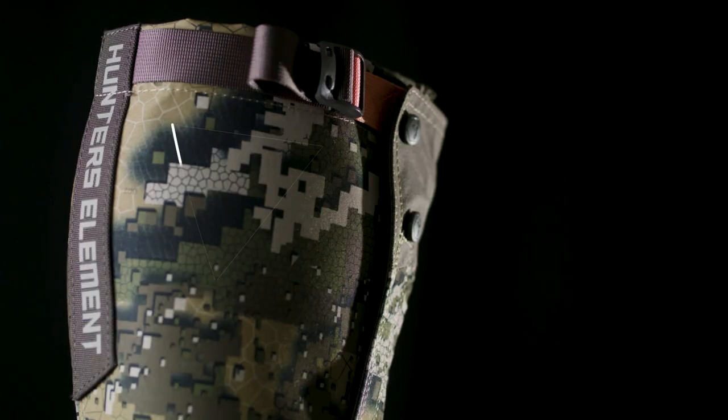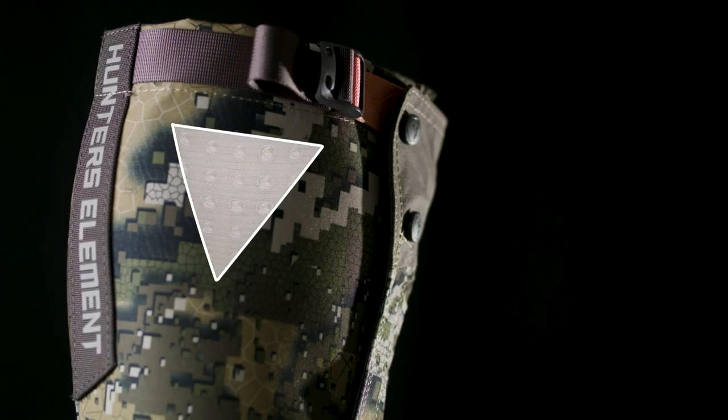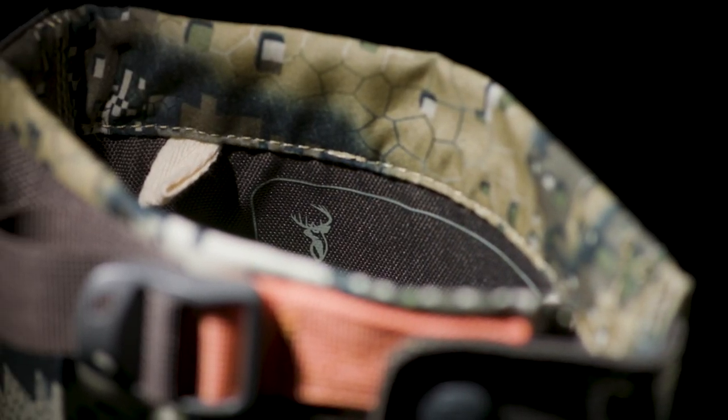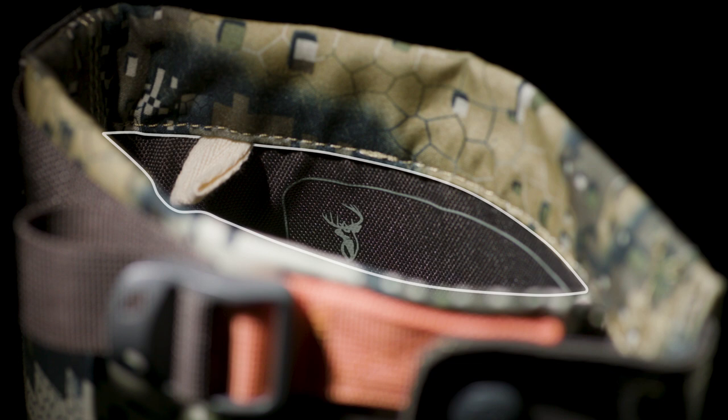Beneath this is the revolutionary Hunter's Element Fang Shield. This ultra lightweight weave is comprised of mixed fibers with incredible penetration resistance properties. The internal layer is a hardy 500D nylon oxford, the gold standard in hard wearing fabrics.